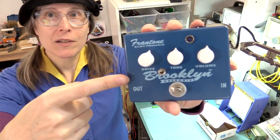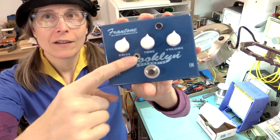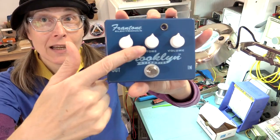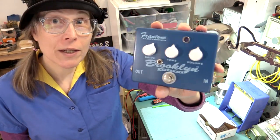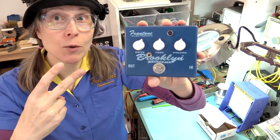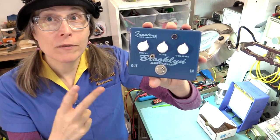This particular Brooklyn is a prototype from around that time, and I've added a switch. Not exactly a standard, because the regular Brooklyns didn't have the switch, but this was just an experimental version that allowed me to switch between having one set of overdrives or two, and really be able to A-B the difference in the sound between the two of them.